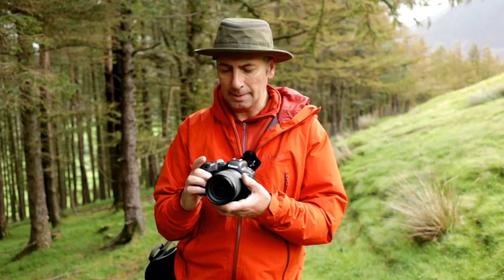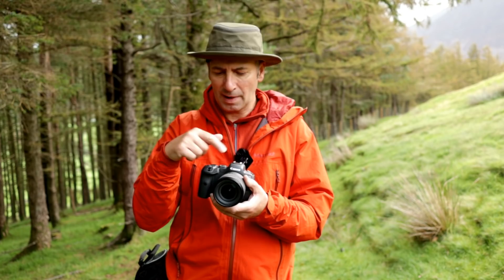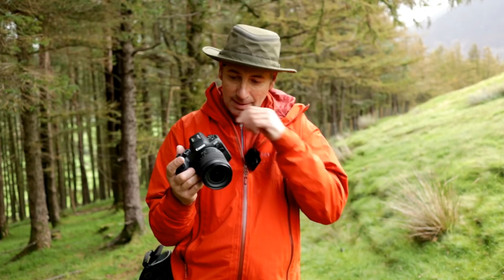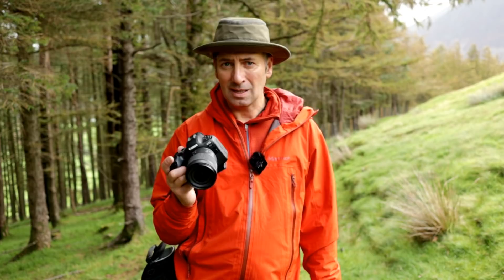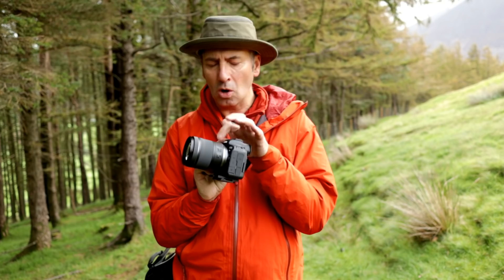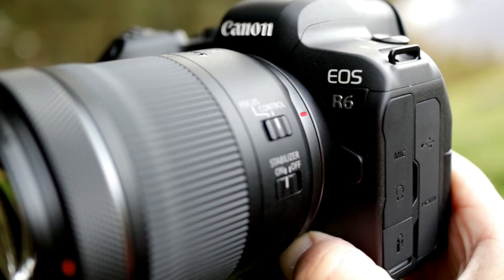First impressions: a lot smaller, compact, lighter than expected. It reminds me in a way of my 6D, which I had prior to my 5D Mark 3. Really snug in your hand, lovely grip, feels really nice. That's good because I do intend to take a lot more handheld images, making use of the in-body image stabilization and also the image stabilization on the lens as well.